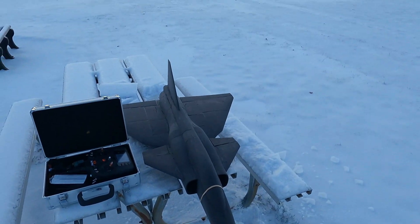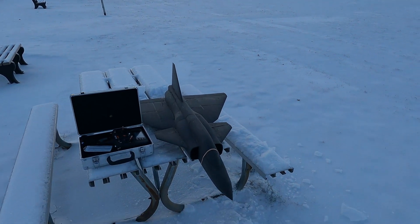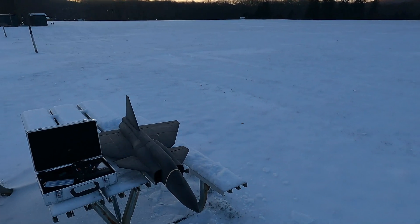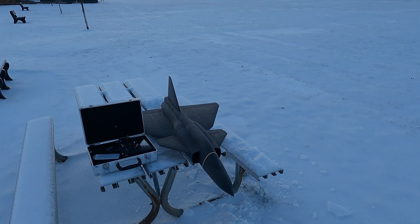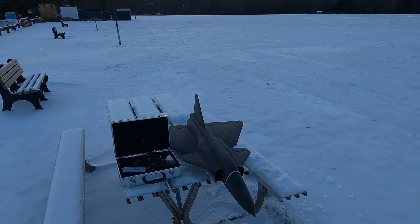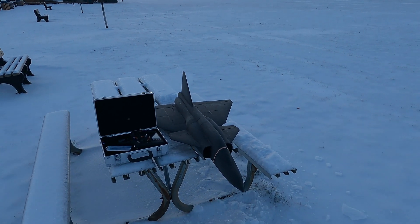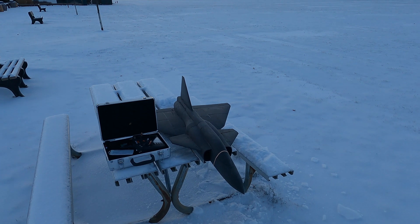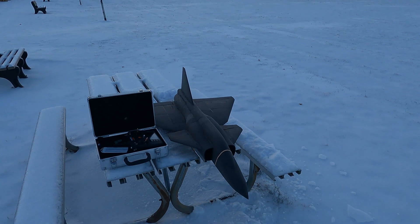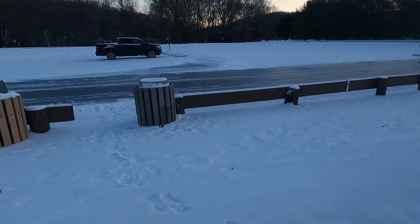It's currently 13 degrees at 7:30 in the morning. I have the monster vegan 90 millimeter ready to go. The forecast looks so crappy for the next five or six days — there's no way I can focus on anything with this thing ready to fly and not go up and fly it. Let's just throw it up.